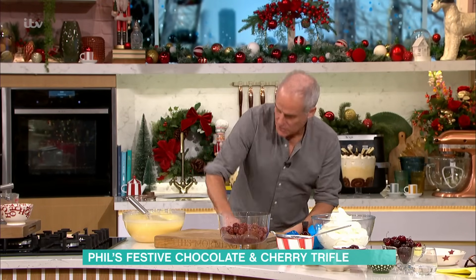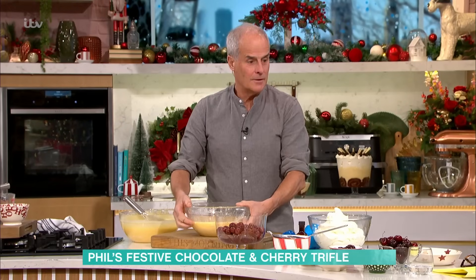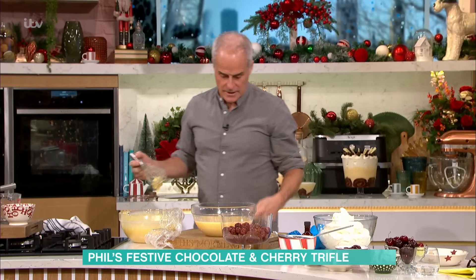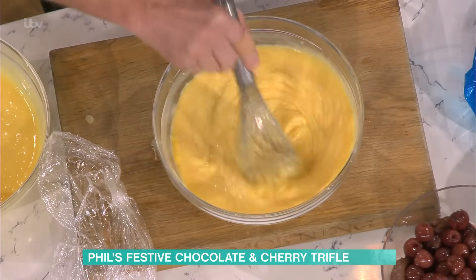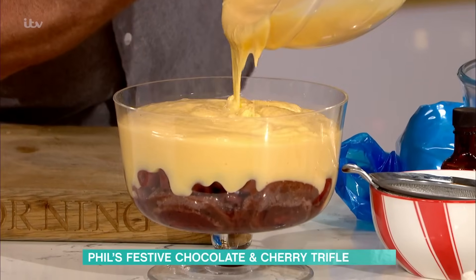At that point you then need to — this is what we did slightly earlier. You don't need too much of it, really. It really hits the spot. What you need to do is then — this is one that's slightly cooled. Does it need to be cold to pour it in? No, it needs to be warm. And then you can just pour that on top straight in, like so.